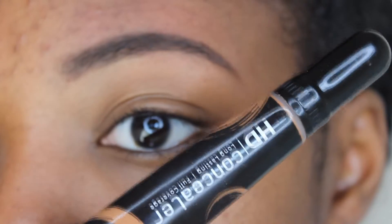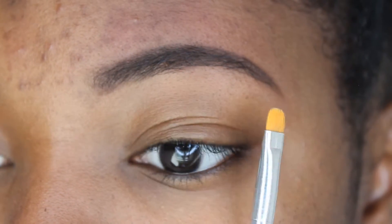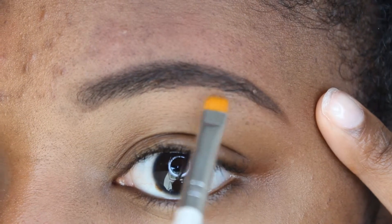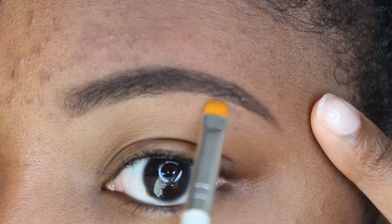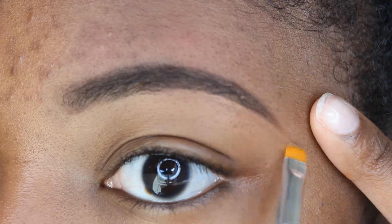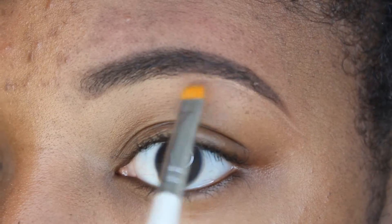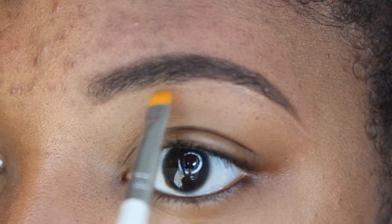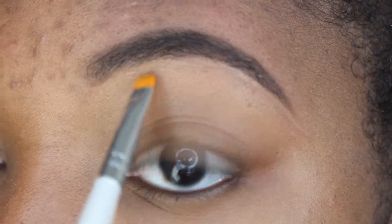Now I'm going to take this HD concealer that I got from my local beauty supply store for a couple of dollars, and I'm going to use this elf brush from Target — also a dollar — and put a little bit of concealer starting at the end of my eyebrow and work my way forward. I feel like starting in the back and working your way forward makes it look a little bit more natural.